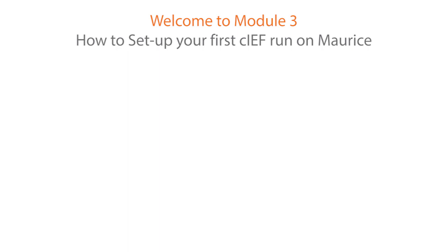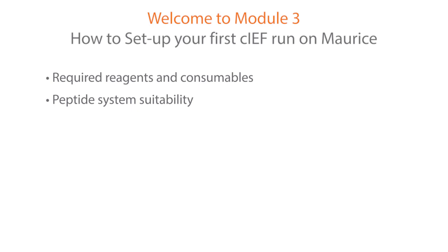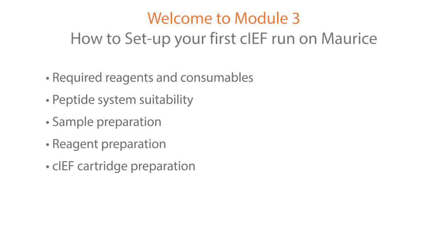Welcome to Module 3: How to Set Up Your First Charge Run on Maurice. In this module, we will cover the required reagents and consumables, peptide system suitability, sample preparation, reagent preparation, CIEF cartridge preparation, Maurice setup, and after-run cleanup.